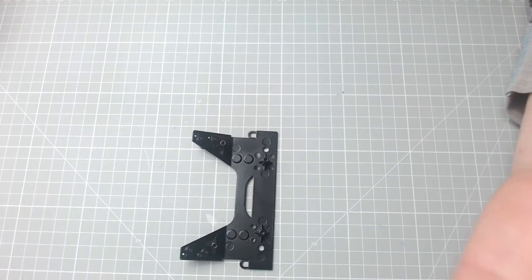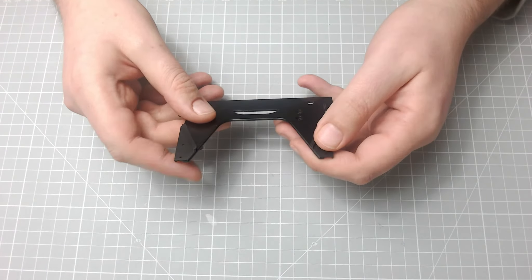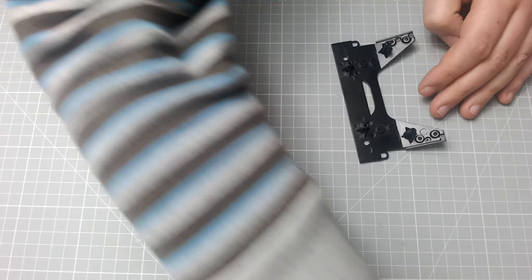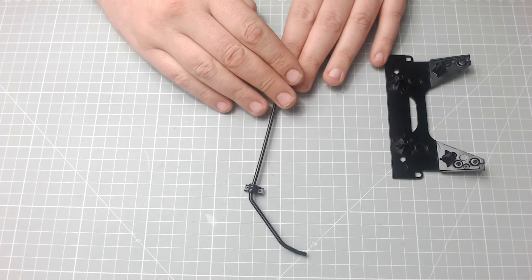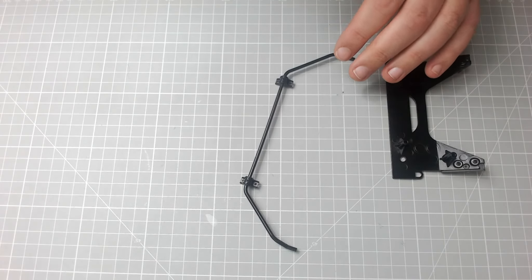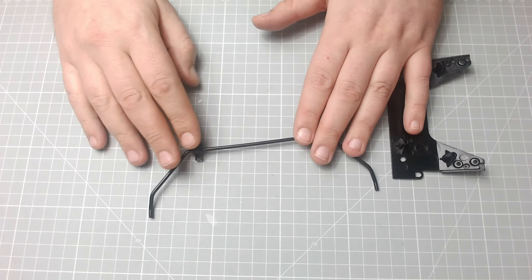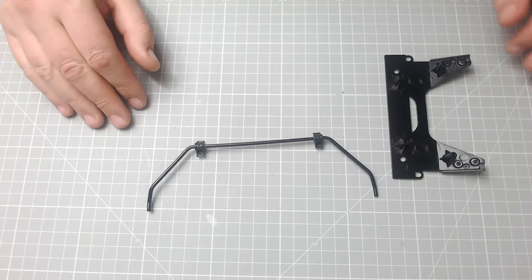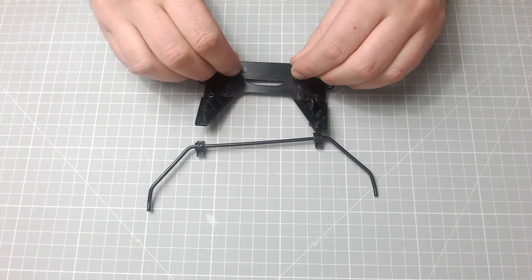And that's it — that's all we have to do for Issue 8, just screw those two bits in. Now we have been given this piece this time; I presume this is the anti-roll bar, I'm not too sure. Let's have a look, see what the magazine calls it — anti-roll bar, yes! So that's what that is. It is plastic, so yeah, that's all it is for Issue 8.